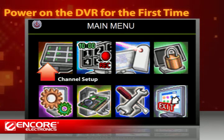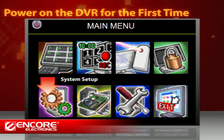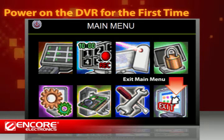For example, you can adjust screen color and image position in channel setup, set the recording schedule in record setup, or change language, date, or time in system setup. When you are done with these settings, the exit main menu button will bring you back to the monitor and recording mode.